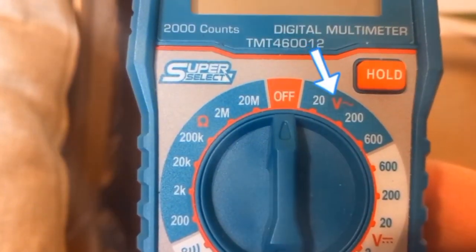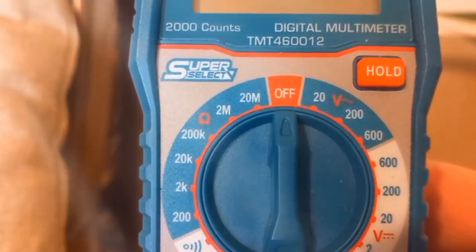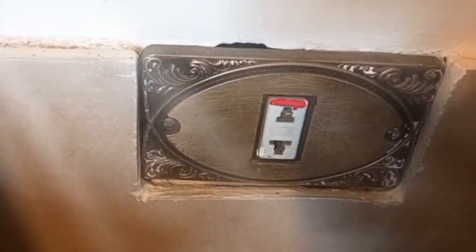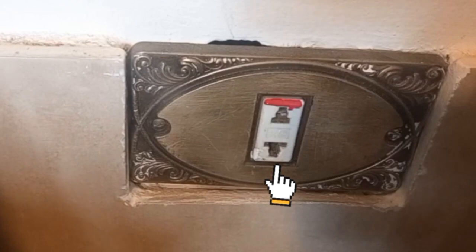V with a wave sign is for alternating current, used mostly for home appliances. This is 240 volts. Always insert the black lead to the negative first, so there won't be any current circulating to the other lead.